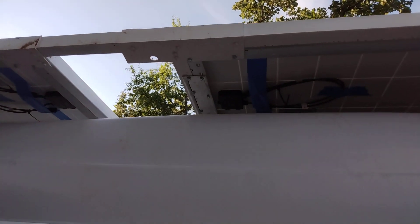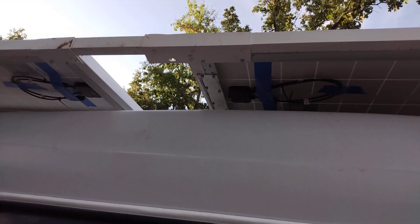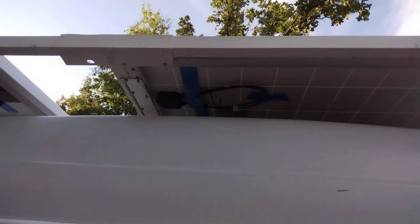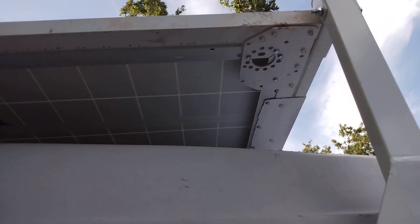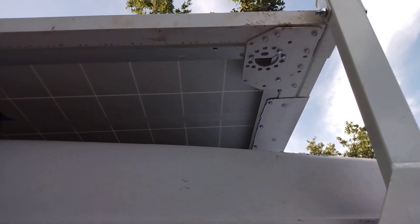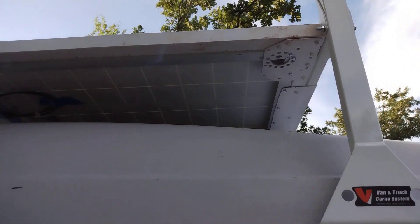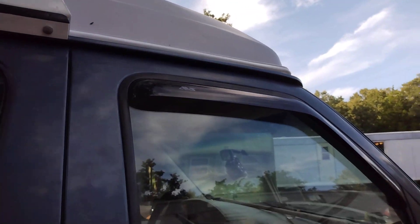I had one and a half inch steel tubing and then an aluminum angle that I used for the brackets, except I had two aluminum brackets that I found in a dumpster that I used on the front corners, and those worked out really well.